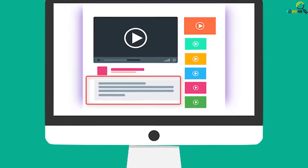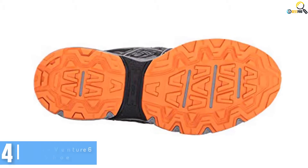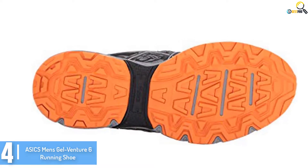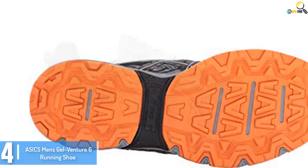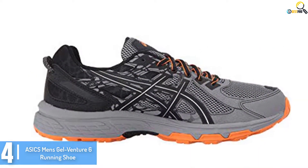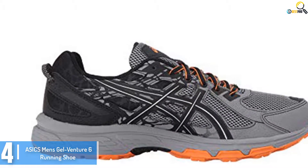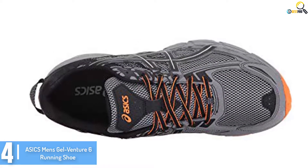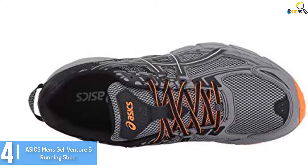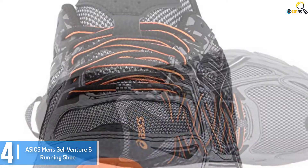Moving on at number 4, we have the ASICS Men's Gel Venture 6 running shoe. Very few manufacturers think of equipping their running shoes for pronation with shock-absorbing features. That explains why we are so thrilled to include this footwear in these reviews. It is made of a durable synthetic material that works with a stitched down-toe bumper to help provide a great fit, amazing comfort, and unrivaled protection.